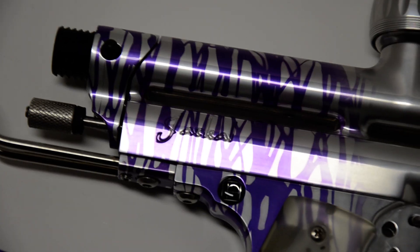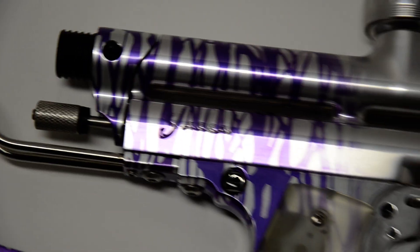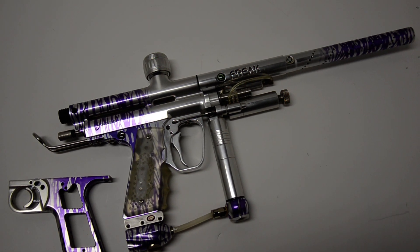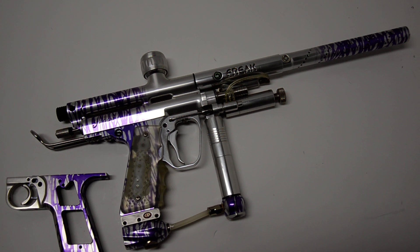You can see the Jackal logo right there — beautiful anodizing. I'm going to have to work on it before I get a shooting video of it, but please be on the lookout for it and check out my other videos. This is Dan at ArmoryPaintball.com, and this is a piece of my collection. Thanks.